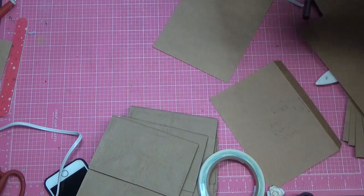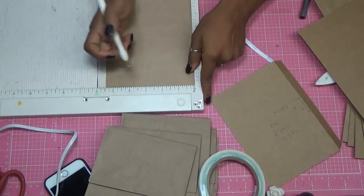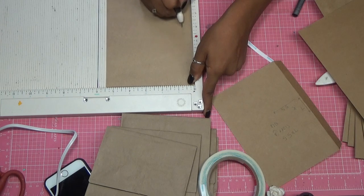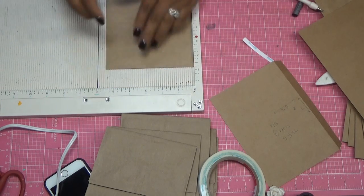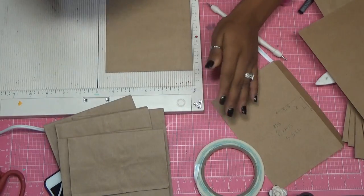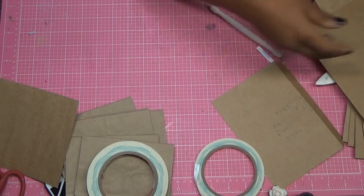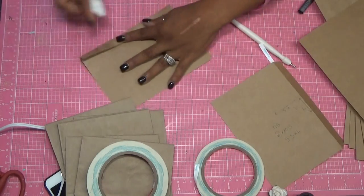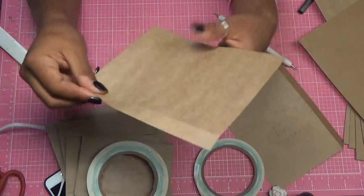Now you want to get your scoreboard out and score it at 5/8 of an inch. I score it at 5/8 of an inch because that way my half inch can cover it up completely. Now that I have my 5/8 inch mark, I get my bone folder and help crease this down. Now I'm going to miter my edges.